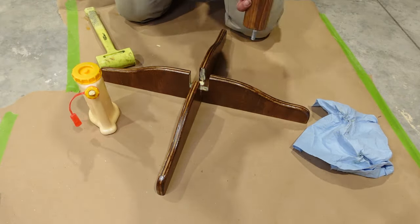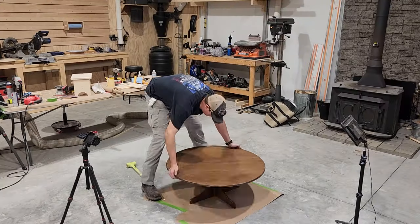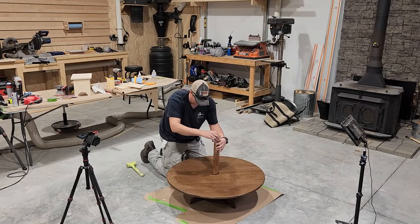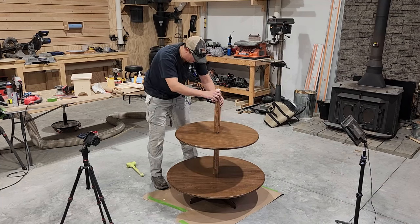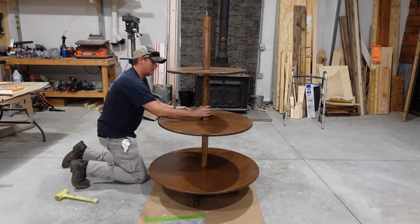Now we're ready for assembly. We're going to start out with our base, go ahead and glue everything up and fit it together. Then we can start assembling the disc and the trunk pieces of our tree. Each piece is going to be layered one on top of the other and screwed together nice and tight.